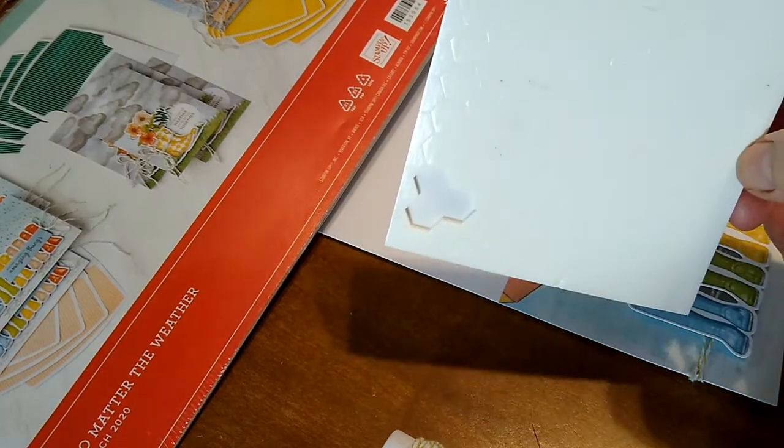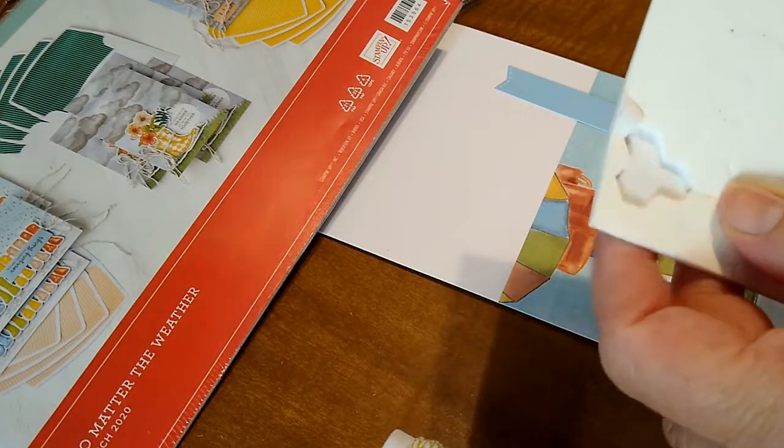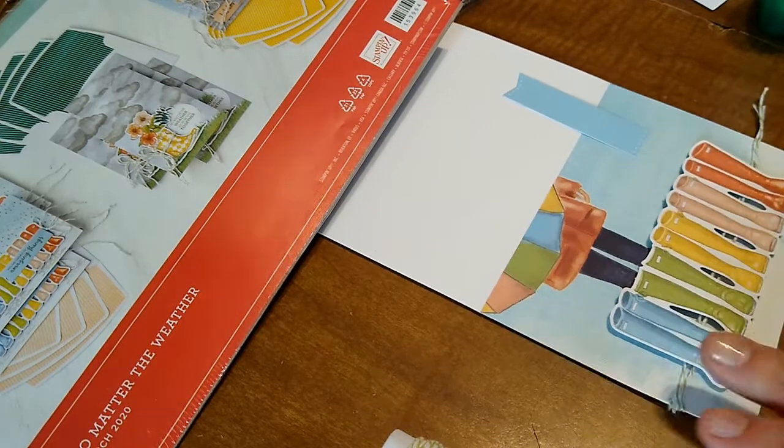This is kind of part two of the video. Basically I'd taken some of these dimensionals and added them to the back — that's how I did that — and then I just kind of glued this down a little bit.